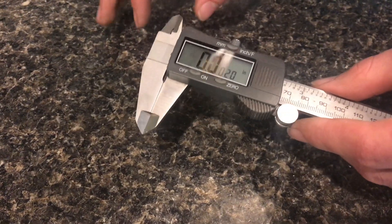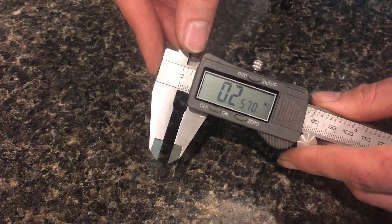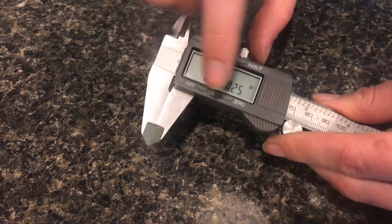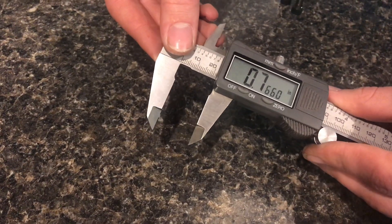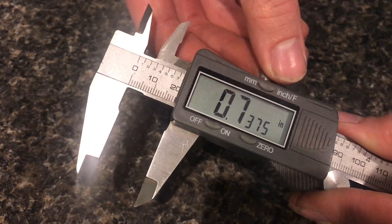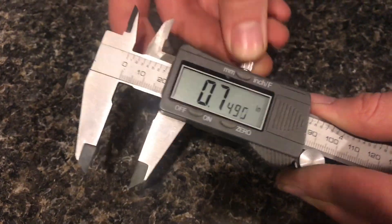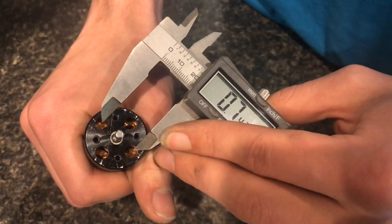Once you have your number — in my case it was about 0.75 — if you wanted to use your calipers to scribe a line and make a pattern, make sure you re-zero it with the calipers closed. Then bring it out to whatever your number was and use that. Much better than eyeballing it.